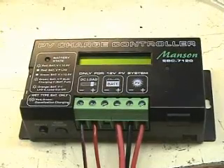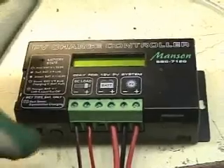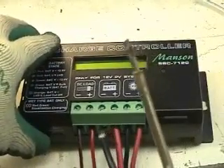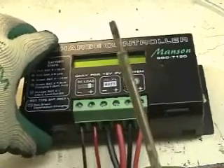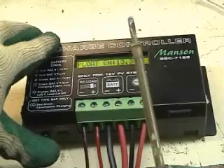To change your PV charge controller settings, first disconnect the negative terminal of your battery, then press reset, then reconnect the negative terminal, and then release the reset button.